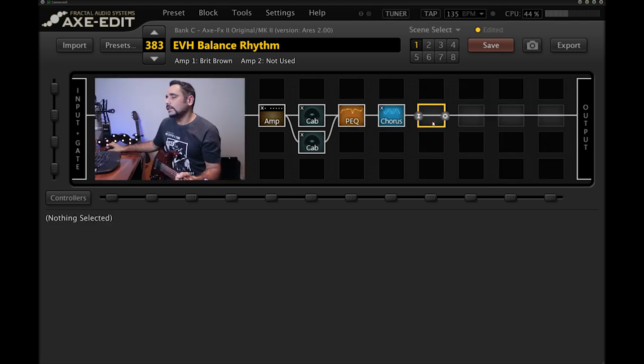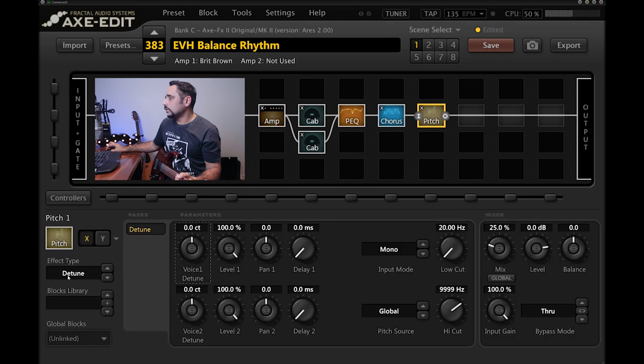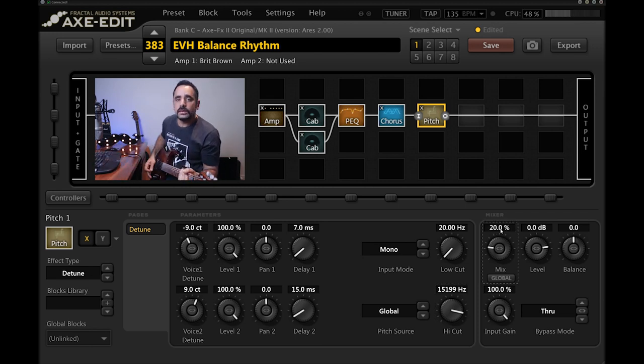Now for the famous pitch detune. I'm adding a Pitch block set to effect type Detune. There's a lot of conflicting info online — some say minus 9, some say minus 9 and plus 11, others say minus 11 and plus 11. I went with minus nine and plus nine. I'm also adding a 7ms delay to Voice 1 and a 15ms delay to Voice 2, high cut around 15,200 Hz, and mix at around 20%.